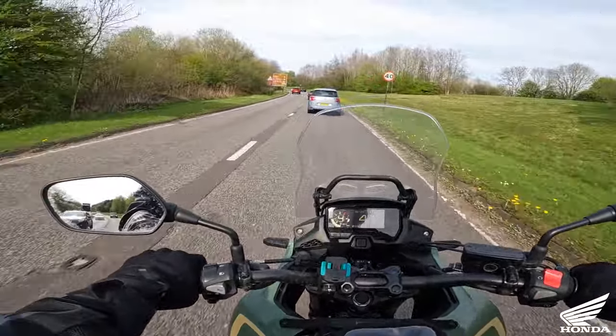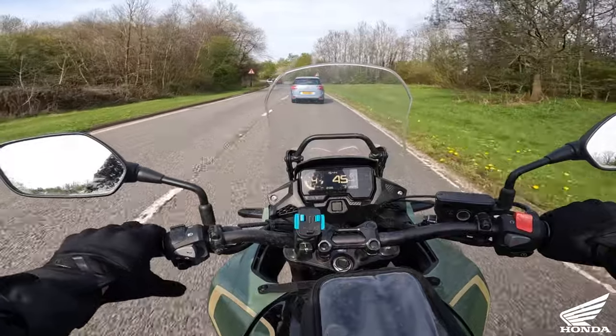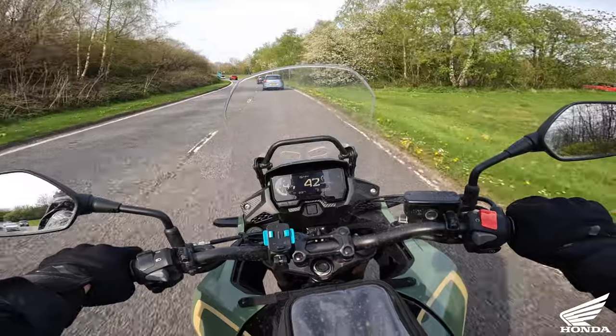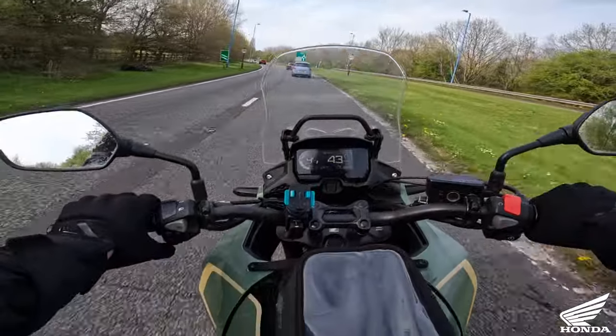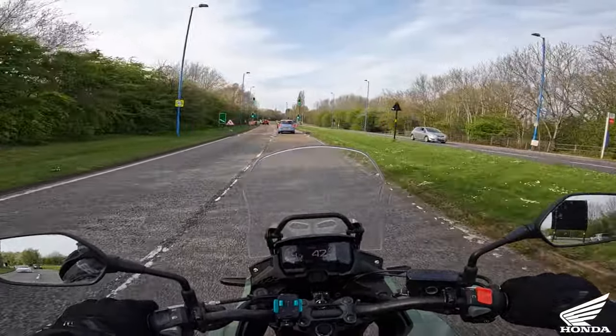I want to try adjusting the screen to see what it's like with buffeting. It's not too bad but I can hear the buffeting around eye level, right by the ears. I'm pretty sure the screen is on the highest setting, so I might try lowering it - sometimes lowering the screen stops the buffeting.